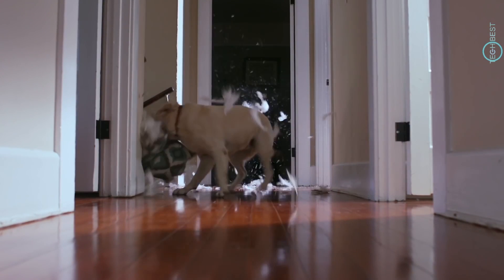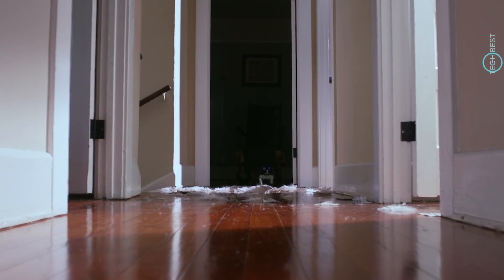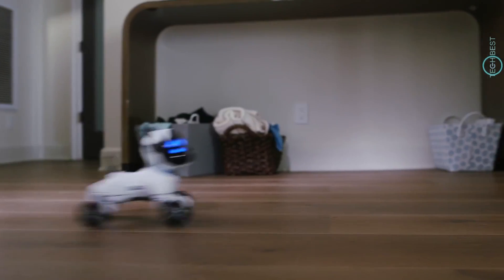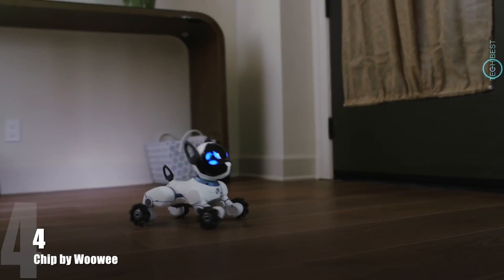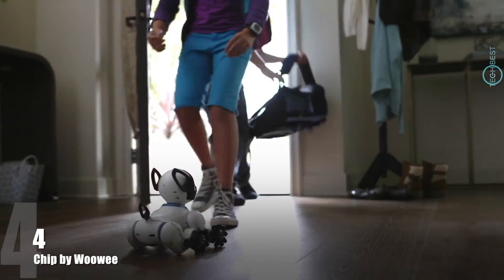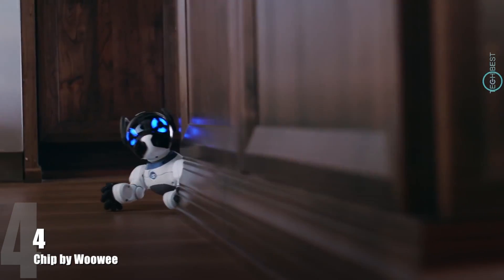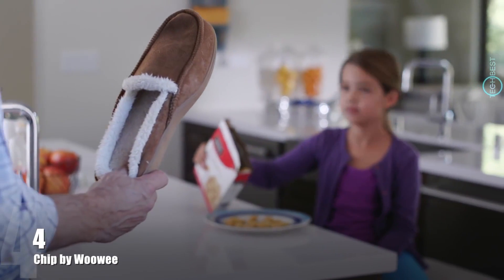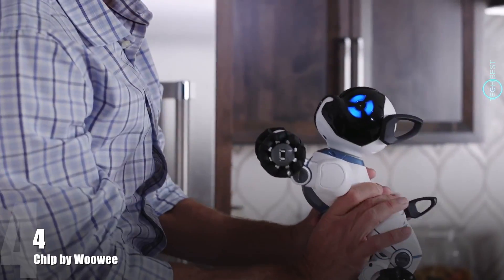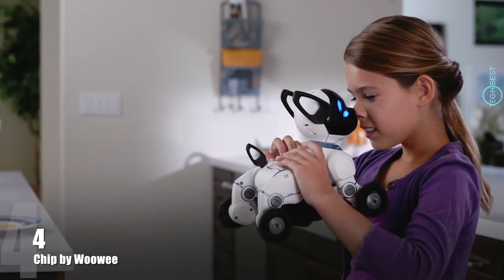For ages, the dog has been man's best friend. We want to introduce you to man's new best friend. Meet Chip. Chip is a robotic dog that's much more than just a cool gadget. Chip is an interactive pet that's there to greet you at the door. With a smart band, Chip recognizes who his owner is and shows affection to them when near.